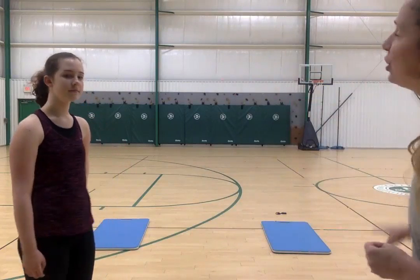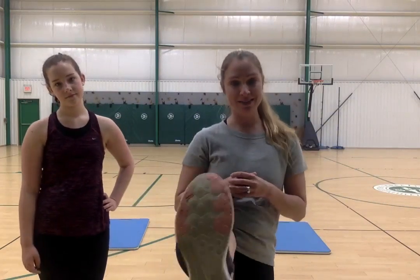Hi guys, I'm Allie and I'm a fitness instructor at the Eastside Y. Today we're going to do some exercises in a game that's perfect for kiddos grades K to six. I have my daughter Madeline helping me today. All you need is a mat — or a towel if you don't have one — and proper footwear: sneakers with a nice tread. No socks. Stay hydrated and have fun.